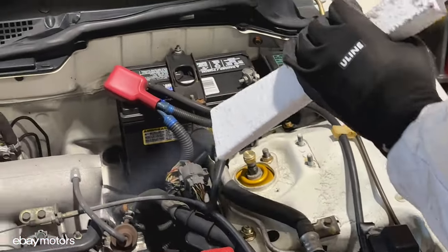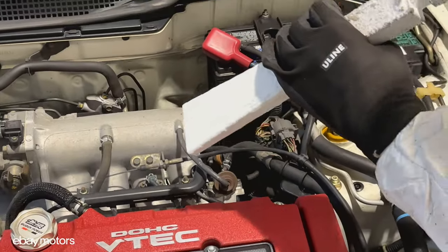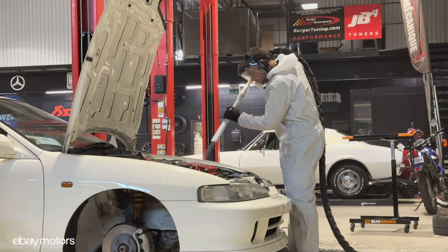As you can see, the engine block is coming back to its original silver finish and it looks brand new — and probably even better.